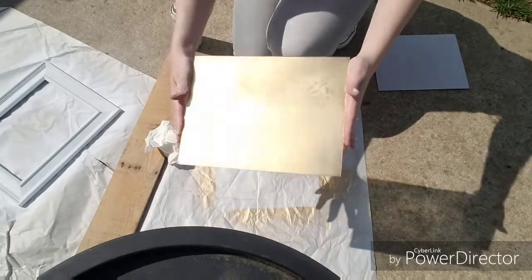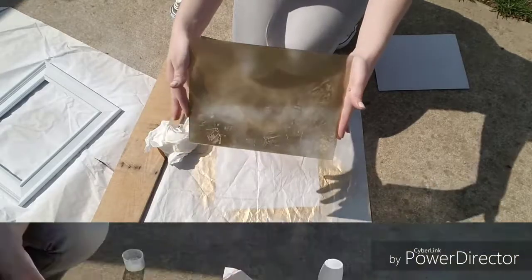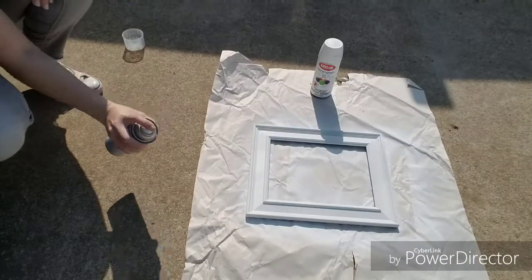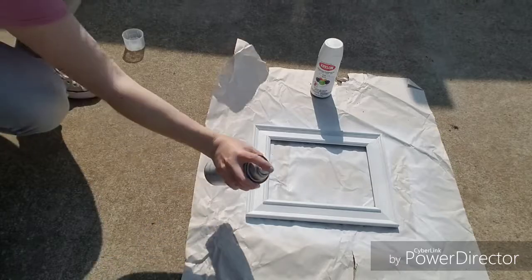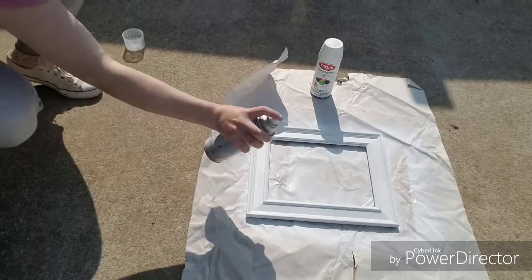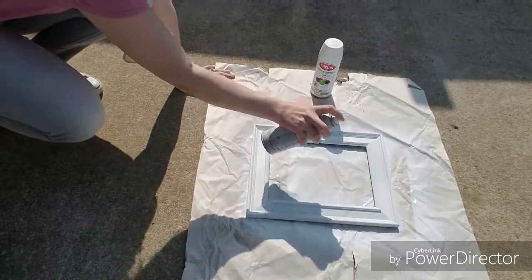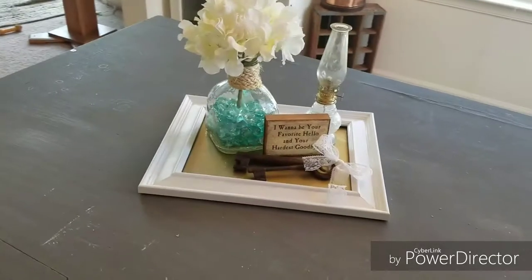To keep the white paint on the frame from scratching, I went back over it with some spray enamel. Once it was dry I used the Rust-Oleum gloss finish — make sure to get the corners and the grooves really well. Once everything is dry you're ready to put your frame back together. I'll show you some ways that I would use the tray.